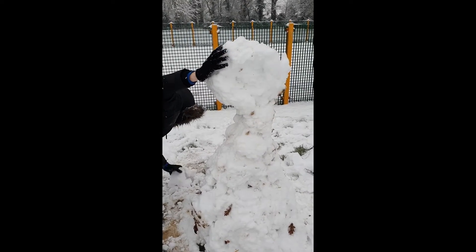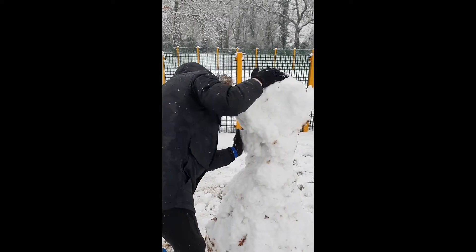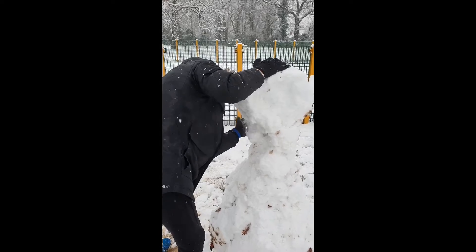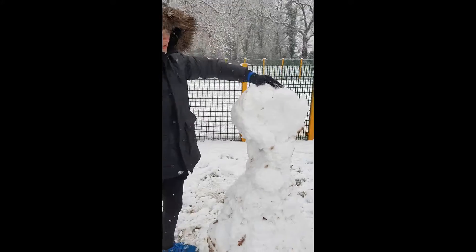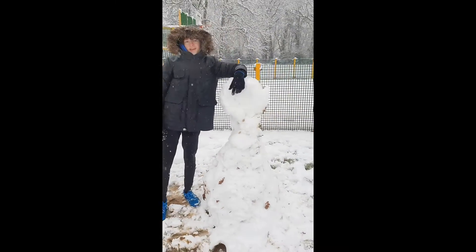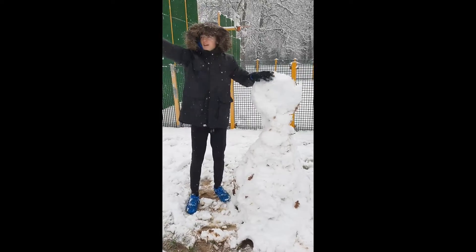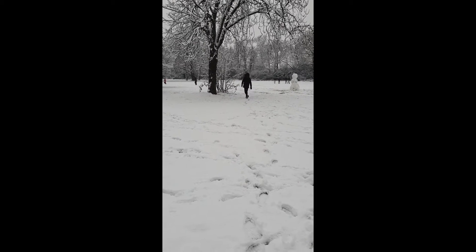It looks more like an alien than a snowman. Oh, this has got a neck. Yeah, like the other ones — this one has actually got a neck.